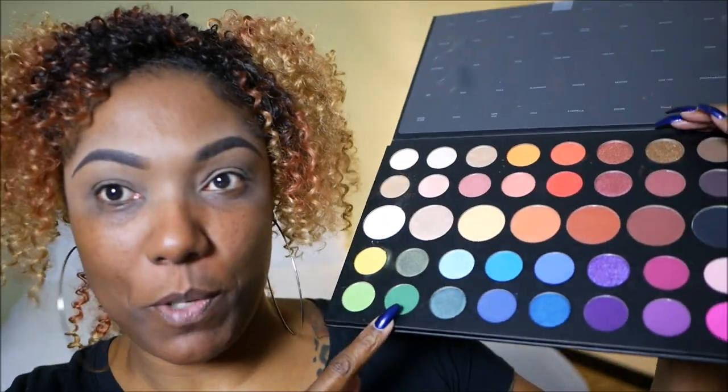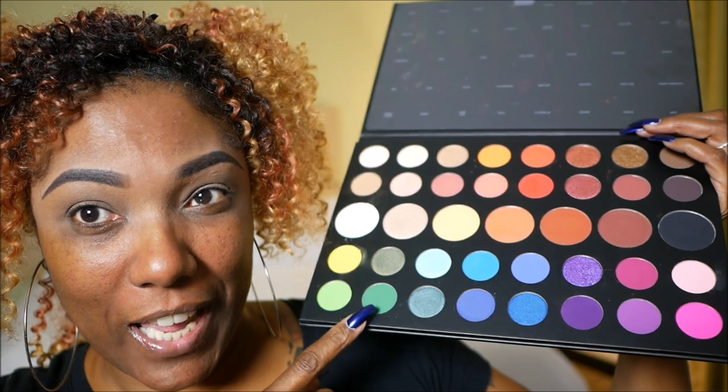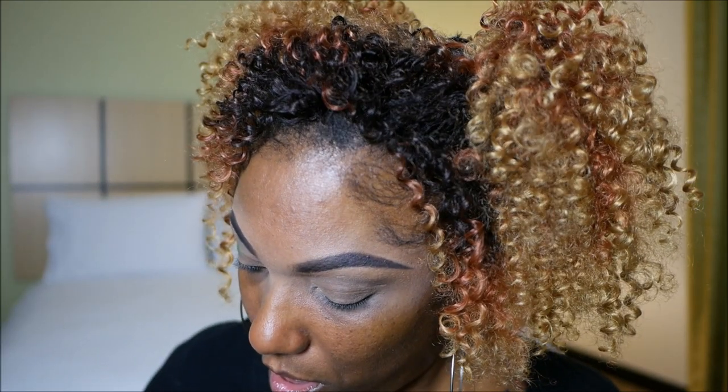Now that we have that down, let's go ahead and jump into some color. I'm going to go ahead and do my bold crease color. I'm going to use this dark — it doesn't look that dark on the camera — but it's a nice, perfect green shade, and I'm going to use that in my crease area. These shadows do have a nice amount of kick up in the pan. The pigmentation is very nice.